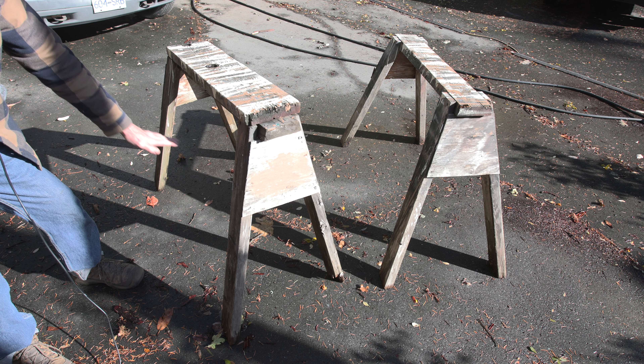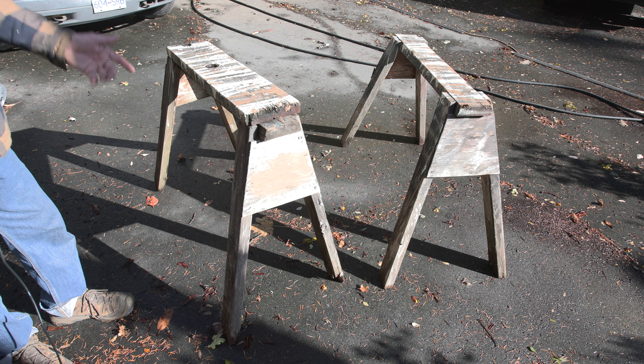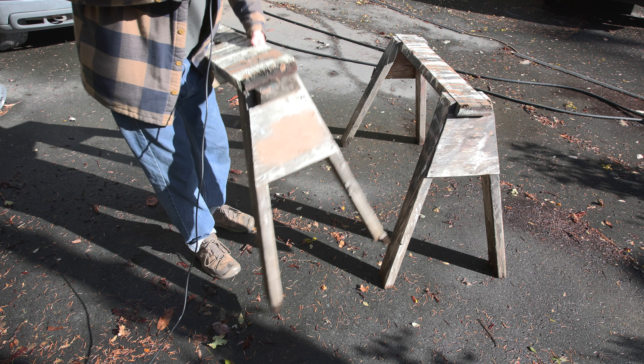Some people put a shelf on the bottom, but the problem with the shelf is it doesn't allow you to stack, and if you put a shelf on one of them then the other one's always going to be in the dirt and so it's not going to last as long. These things stack pretty well.